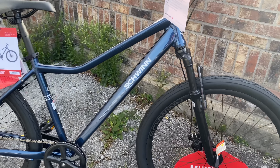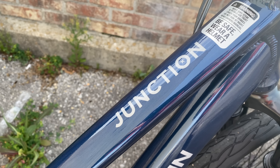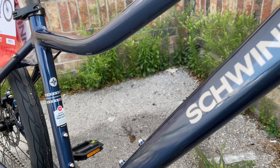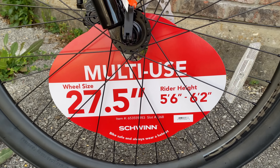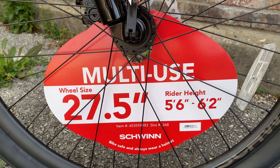It's sold at Walmart at the time of this video for under $300. That price puts it among the more affordable bikes built with commuting and urban riding in mind. 27.5 wheels, always in my preferred lane. Here's the barcode and the item number, though I will put a link down in the description.